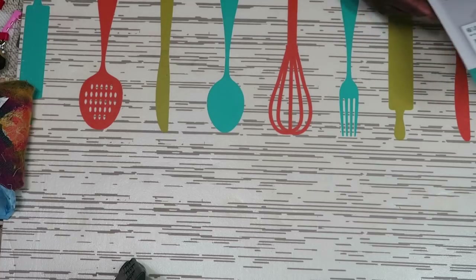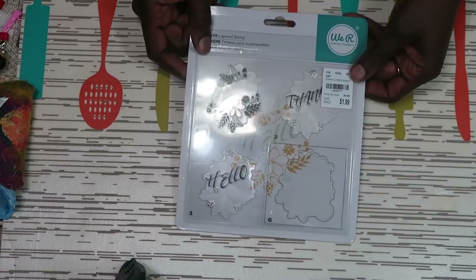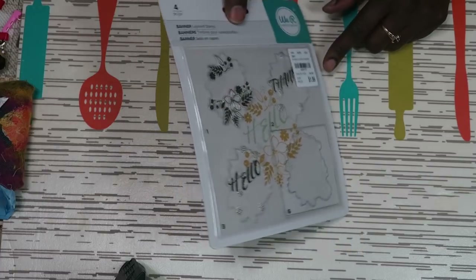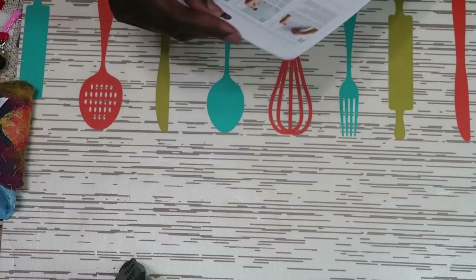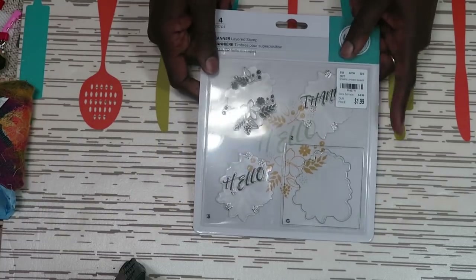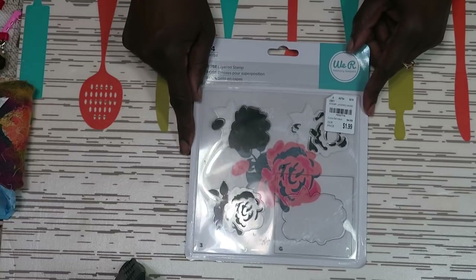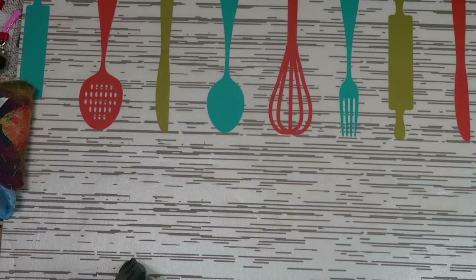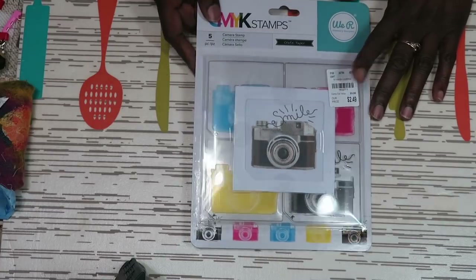What I really had fun with was finding some layered stamps by We Are Memory Keepers — they were $1.99 each. This one is called Banner Layered Stamp, and I'm thinking you need a Misti or the We Are Memory Keepers stamper to use them. I have the original Misti, so I'm hoping I can use it with that. I also got the rose for $1.99, butterflies for $1.99, and the photo camera with people taking selfies — I can use that for scrapbooking and card making.